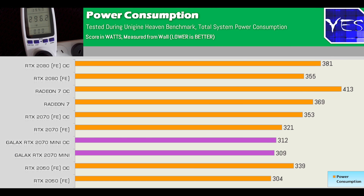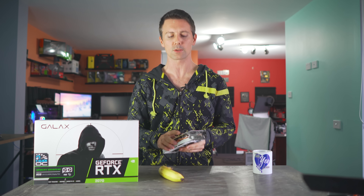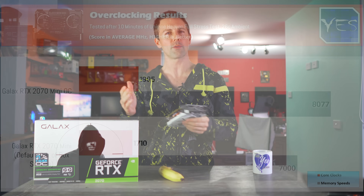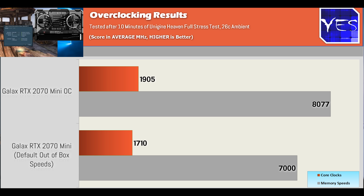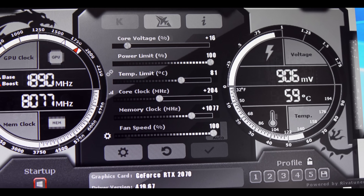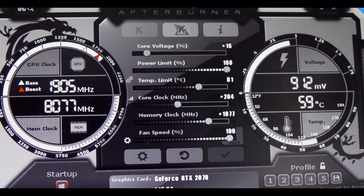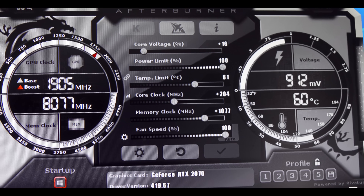Make no mistake, Galax have definitely tuned it down to levels below that of a standard RTX 2070. So what you're going to see is performance that measures somewhere in between an RTX 2070 and an RTX 2060 — actually kind of smack bang in the middle. However, the good thing is it still manages to overclock quite well, and with that it's the most power-efficient 2070 I have seen to date.